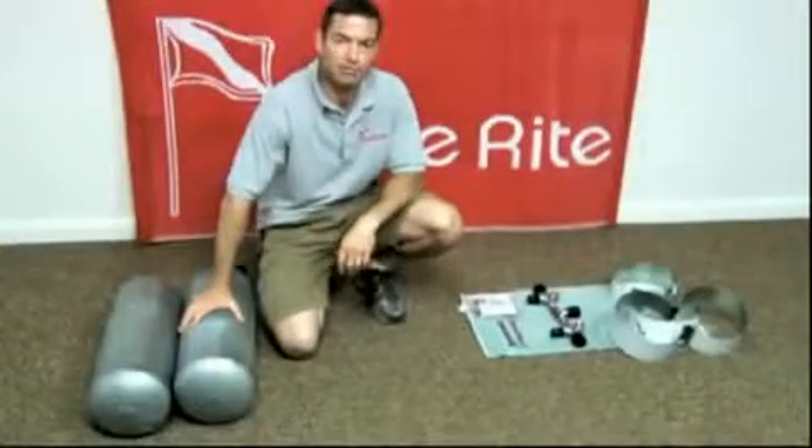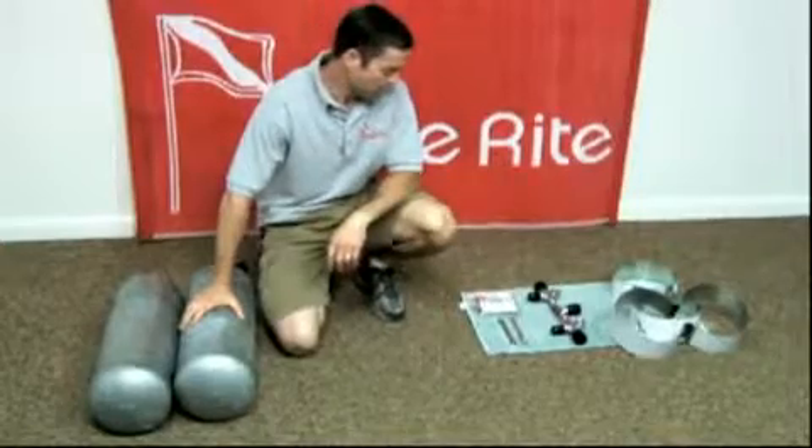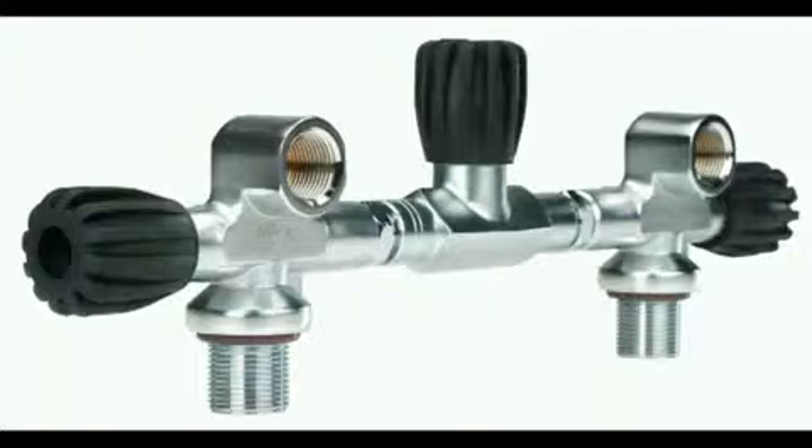Hello, my name is Scott Byers. I'm going to demonstrate assembling a set of double cylinders for you today. I'm assuming that you have a double barrel O-ring style manifold. If that's not the case, then this isn't the video for you — consult your own manufacturer.